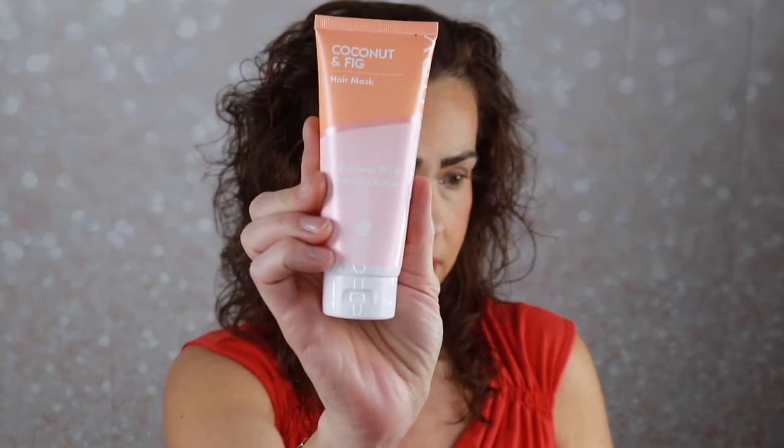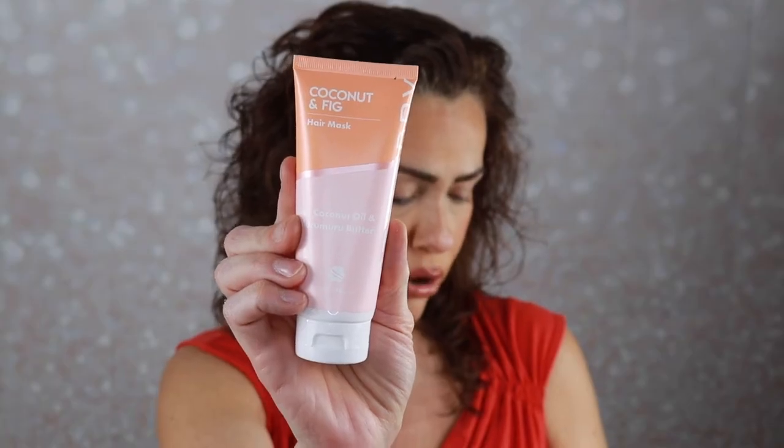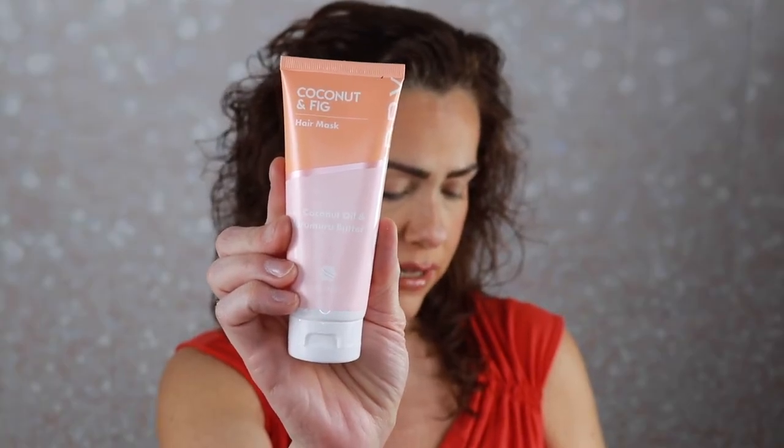The next one is a hair mask — the Style Dry Coconut and Fig Hair Mask. This super hair mask is enriched with coconut oil and Murumuru butter for healthy, hydrated, and glossy hair. It retails for $16.95. I might use this — I always forget to use hair masks. I'll do a face mask but I always forget hair masks. But I will try it. Coconut and fig — I'm gonna smell it.